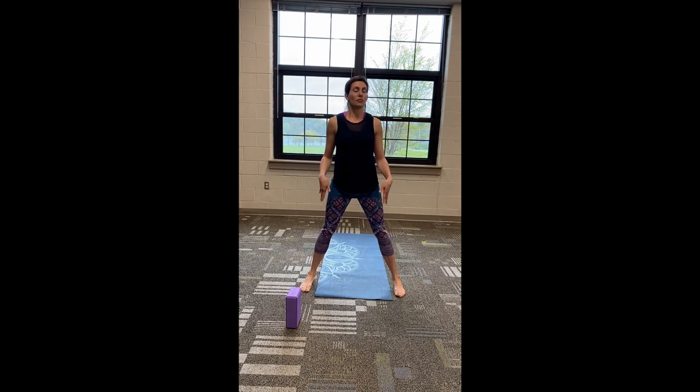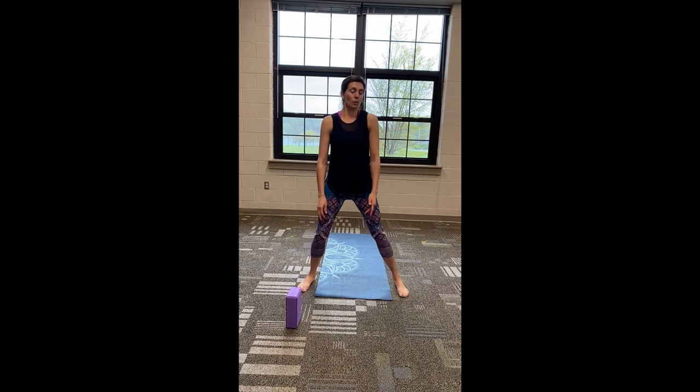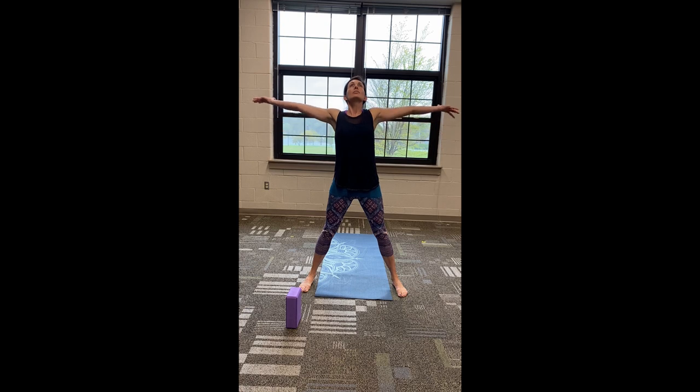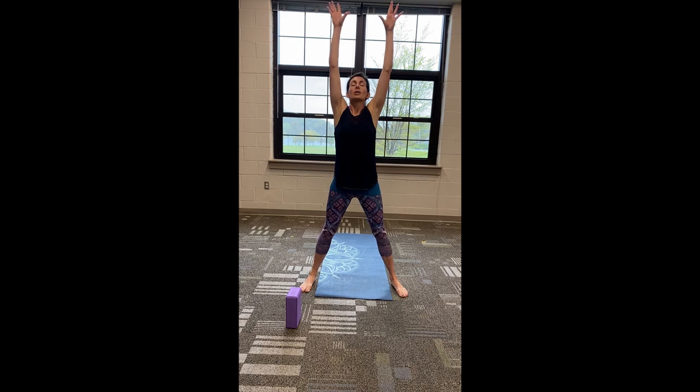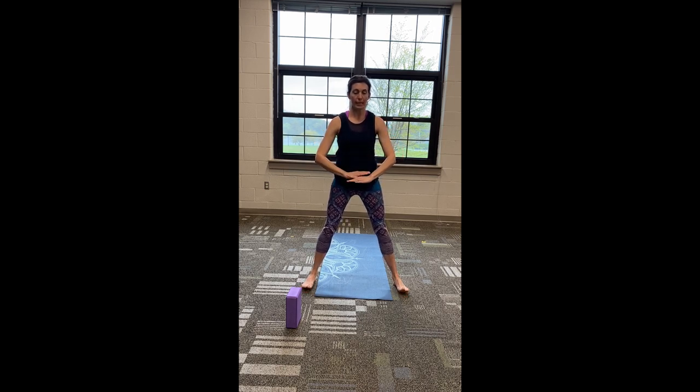Just bring your feet a little bit wider than your hips and let your knees be nice and soft. We're going to start with some huge deep breaths — cleansing breaths. As we inhale, we're going to fill the lungs as much as we can. Huge inhale as the arms sweep up overhead. Reach all the way up through your fingers. Engage those core muscles and pull up the spine, lifting through the top of the head. As we exhale, take those hands right down the center. Complete exhale — press all that air back out, cleaning out those lungs.